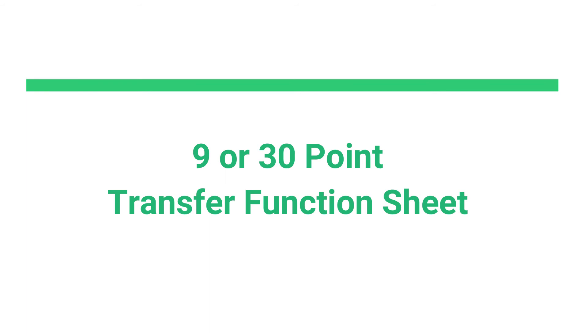There you go — nine-point versus thirty-point, and that's why Pro-M charges you $50. Thanks a lot, Chris, appreciate it.